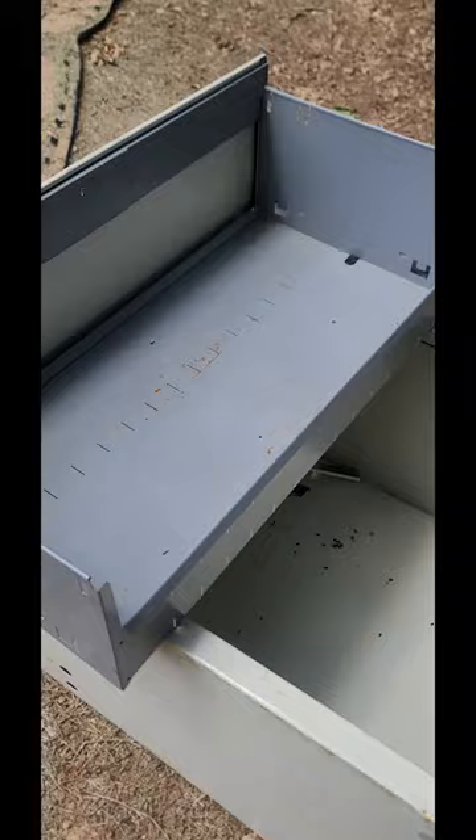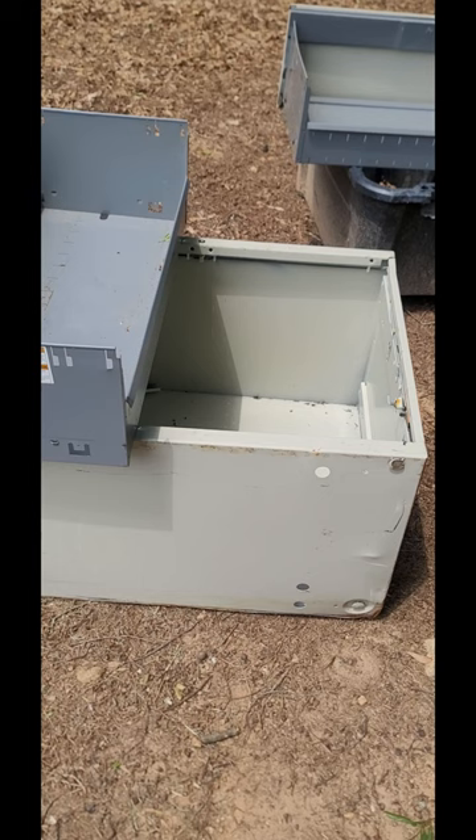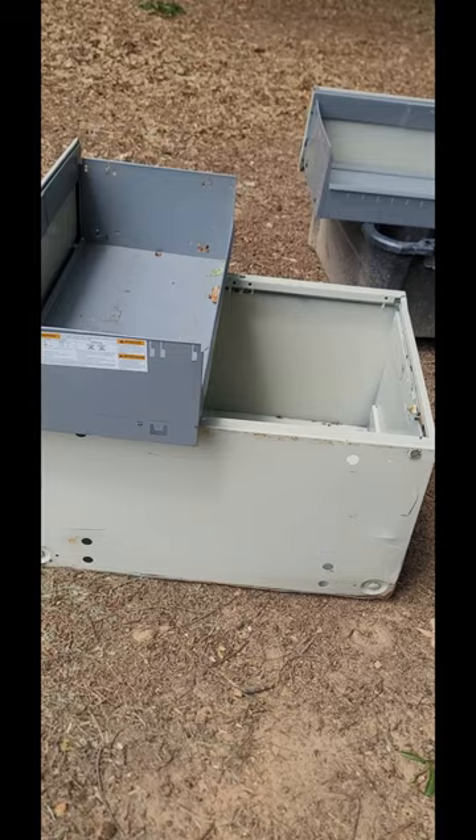So this was being thrown out — it's an old file cabinet. I put it in the back of my car and I'm going to have one, two, three new beds. The plan with this larger one is to grow possibly my sweet potatoes out of it. I have some slips that are pretty much ready, and for the smaller ones I'm not exactly sure what I'm going to plant in them yet, but I'll keep you posted.